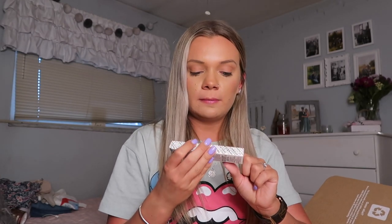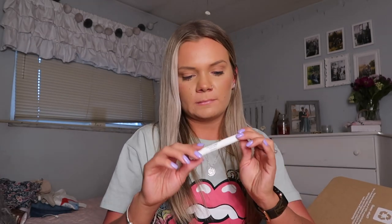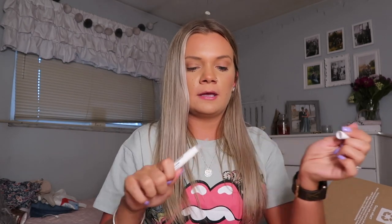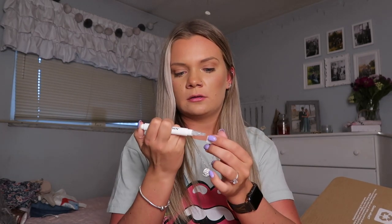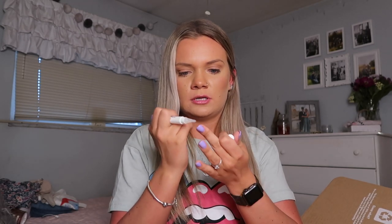The next thing is a cuticle cream by the brand Londontown. I've never used a cuticle cream before, but this one is a little pen with a rubber applicator. You push the button and it comes out. I'll have to play around with it and let you guys know how I like it.